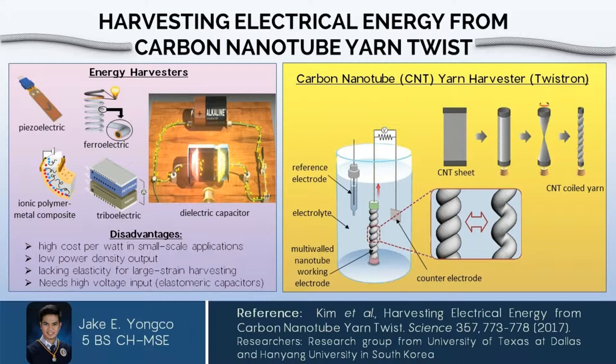Good day everyone. I am Jake Yong-ho and I'll be reporting about twist-run harvesters, which are carbon nanotube yarns that are able to harvest electrical energy when stretched.